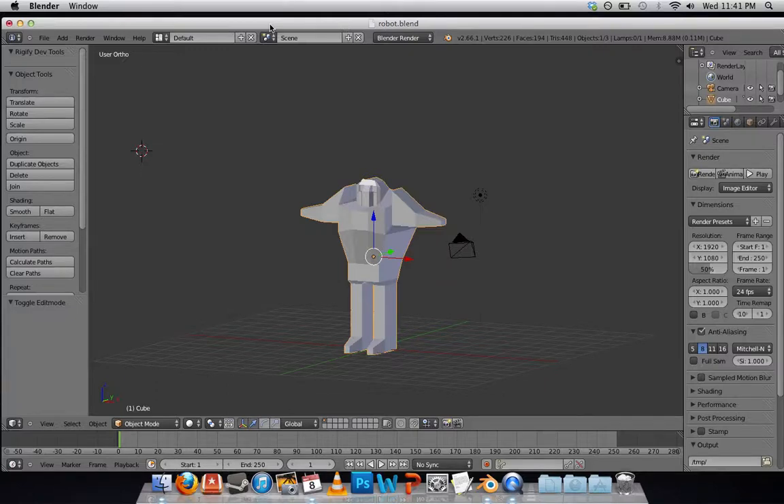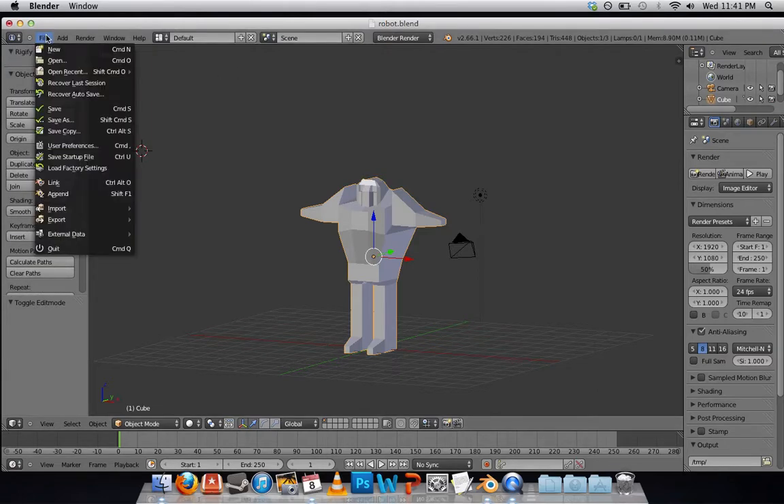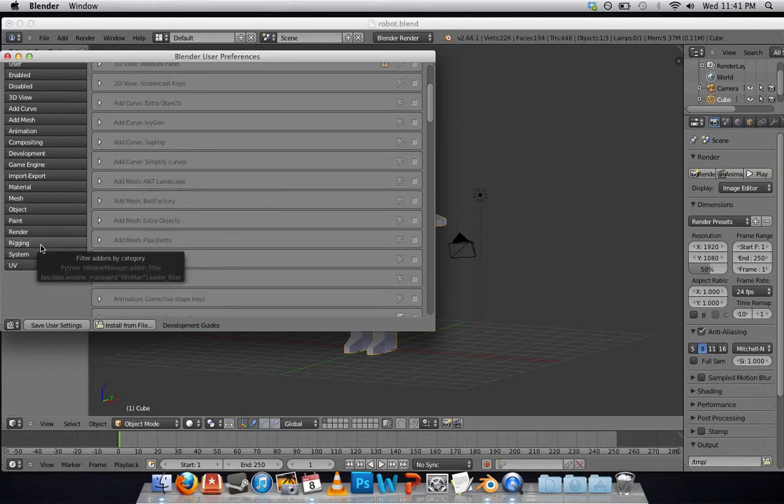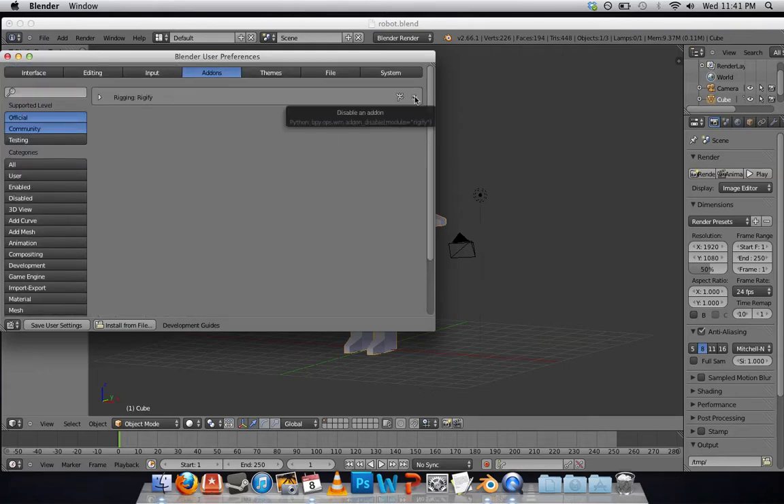I'm going to do what is hopefully a quick demonstration on how to use the Rigify add-on in Blender. First thing you want to do is go to the File menu, User Preferences, scroll down, go to Rigging, and make sure Rigify is checked off. Mine is already checked off, so I will just leave it as is.